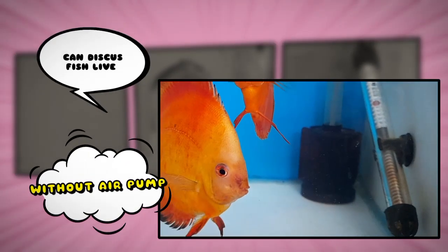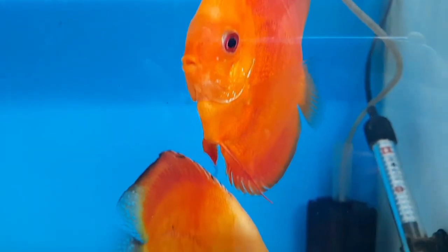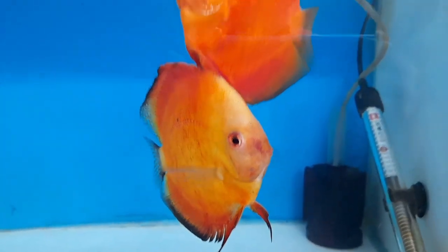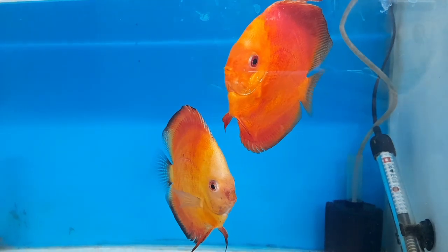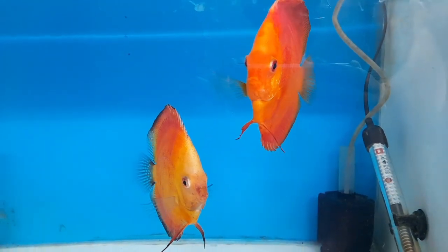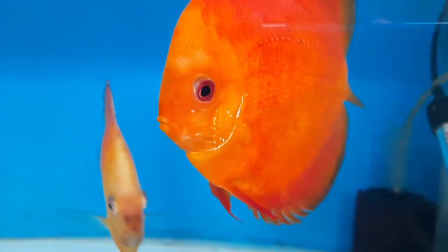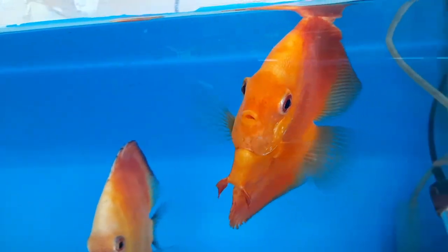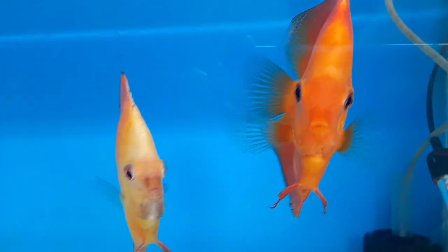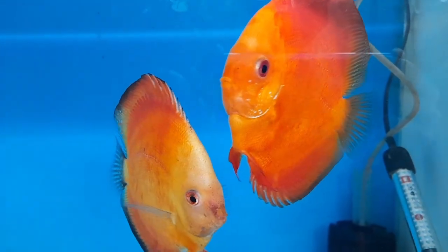Hello everyone, welcome back to my YouTube channel Aqua Station. Today we are going to tackle a common question among fish enthusiasts: can discus fish live without an air pump? Discus fish are known for their vibrant colors and graceful swimming patterns, but there is some confusion surrounding the necessity of an air pump in the aquarium. In this video we will explore whether discus fish can thrive without an air pump and provide insight into the factors that influence their well-being.